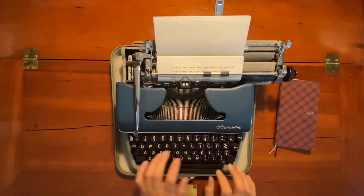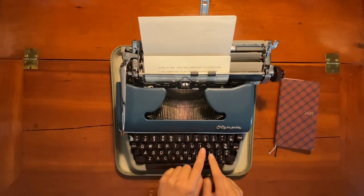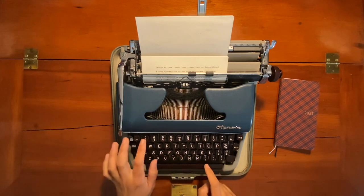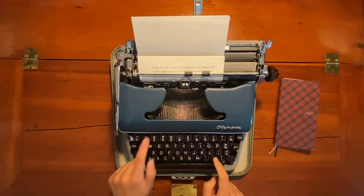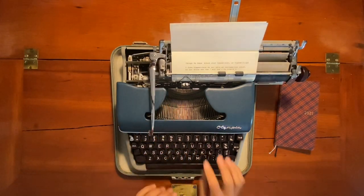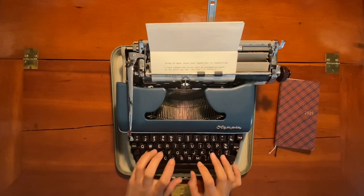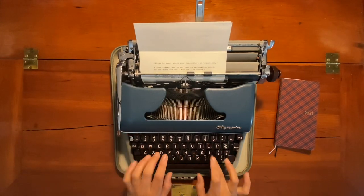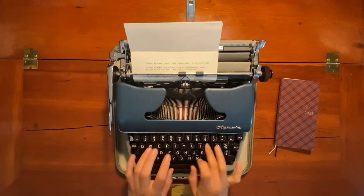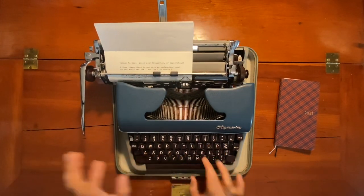The next thing: many typewriters seem to not have a number one. You have two through zero — two, three, four, five, six, seven, eight, nine, zero — but no one. So what do you do instead? Typists will often use a lowercase 'l' to create a one. Our date currently is January 24th, 2021 — so 1/24/21 — and I'll just use an 'l' to make those ones.